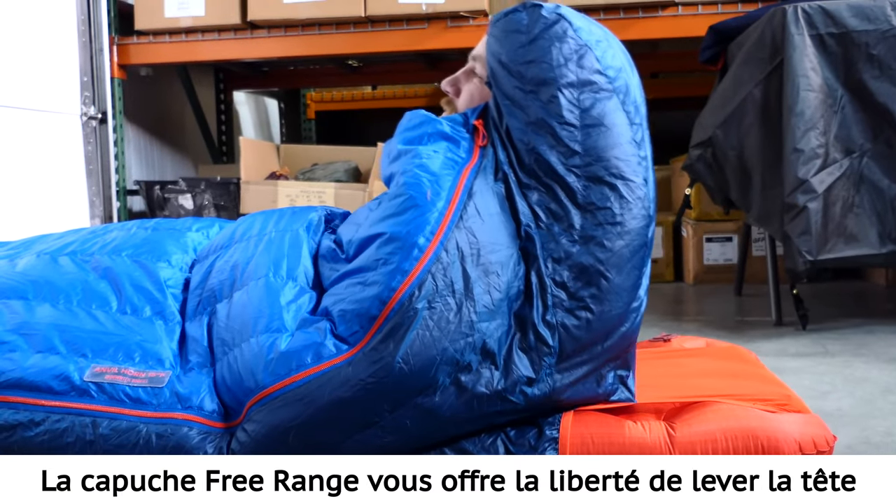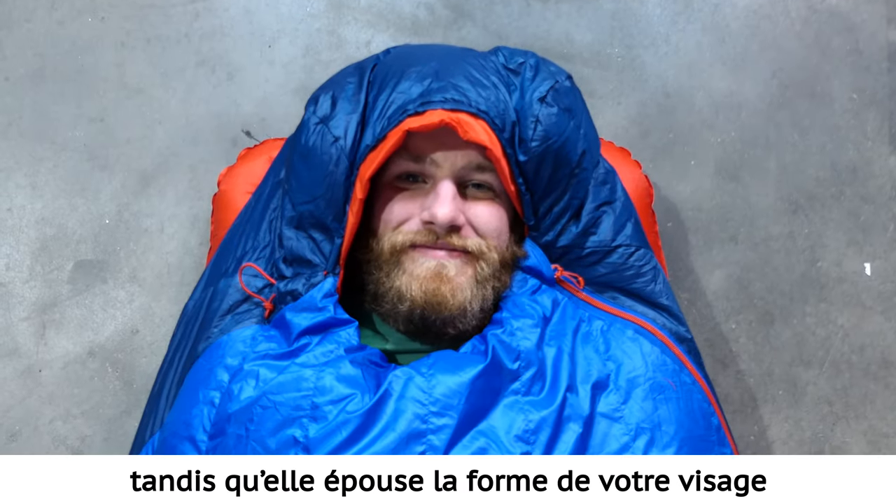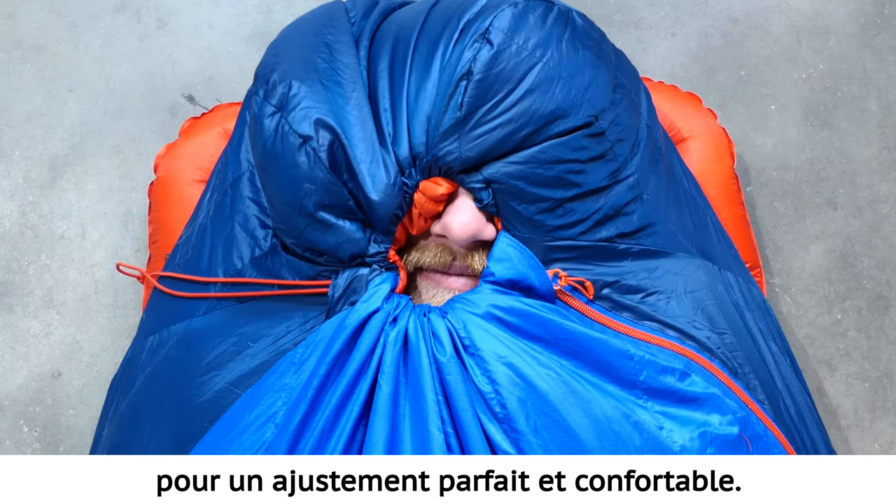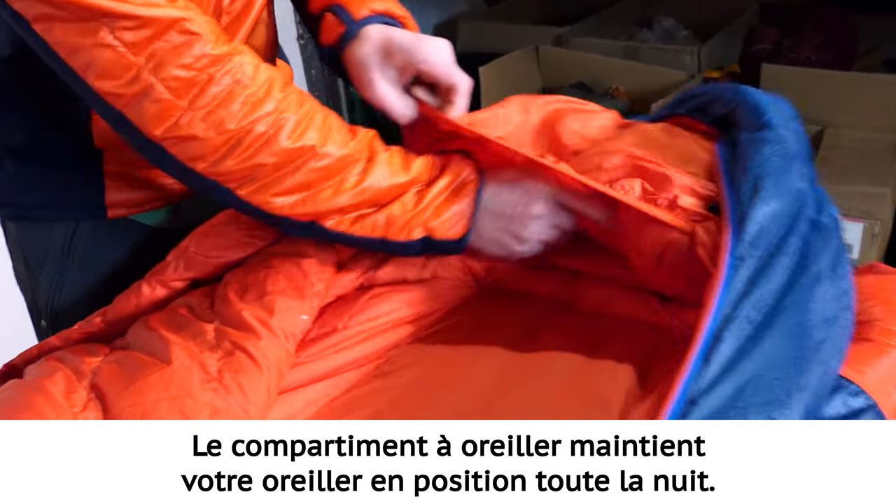The free range hood gives you the ability to lift your head while the jacket style hood opening contours to the shape of your face for a comfortable snug fit. The pillow barn keeps your pillow tucked in throughout the night.